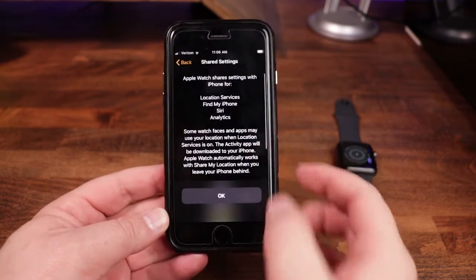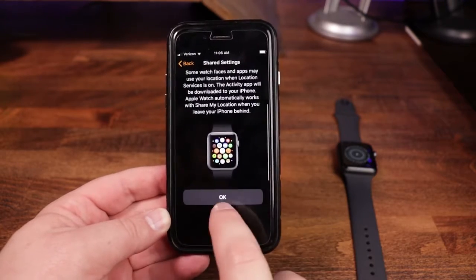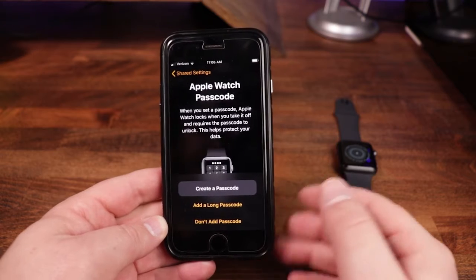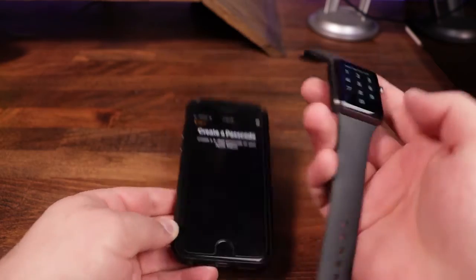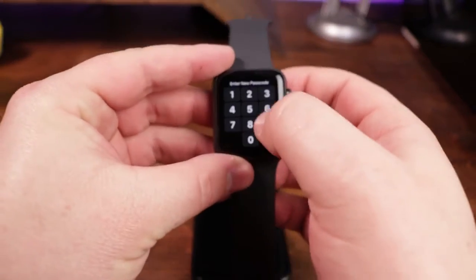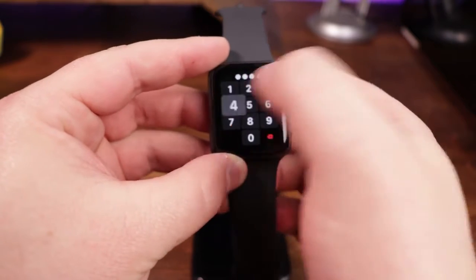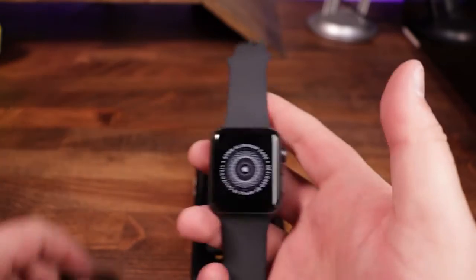Going through a rundown of your shared settings, you can then tap OK. Now it wants you to set up an Apple Watch passcode — this is a good idea, especially if you have Apple Pay set up, you're going to want to have a passcode. So we're going to click 'Create a Passcode.' On the watch it wants us to put in a passcode — we're just going to type in one, two, three, four. It says this code can be easy, but we're going to click 'Use Code.' And now we've got our code set up. Of course, that code is not one I'm going to be keeping.